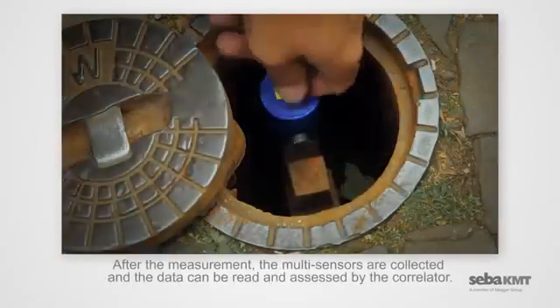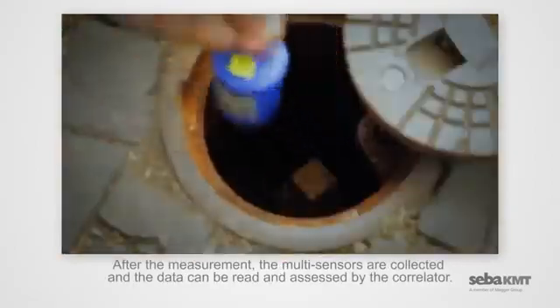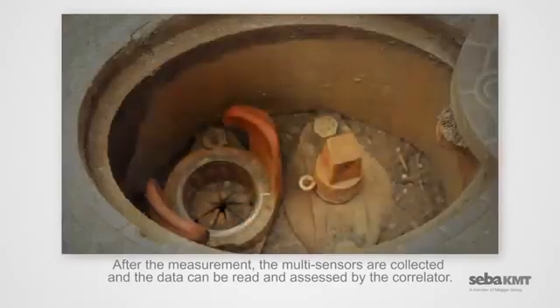After the measurement, the multi-sensors are collected, and the data can be read and assessed by the correlator.